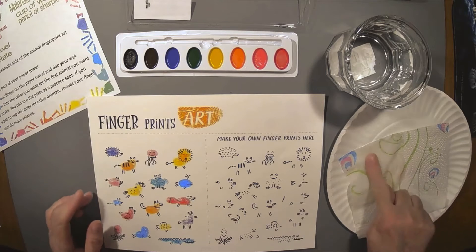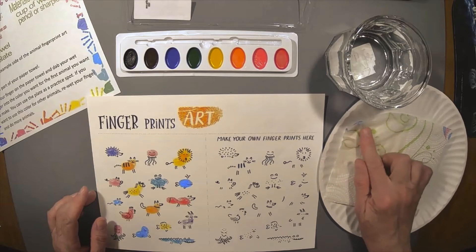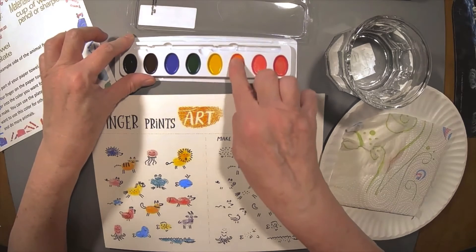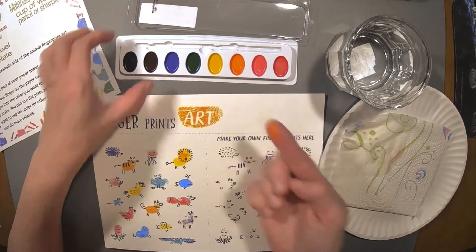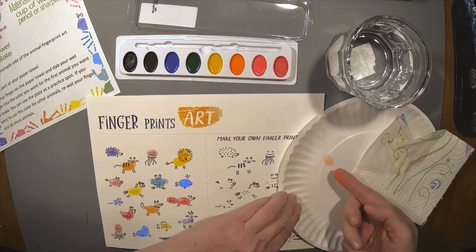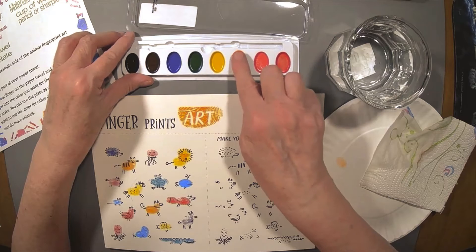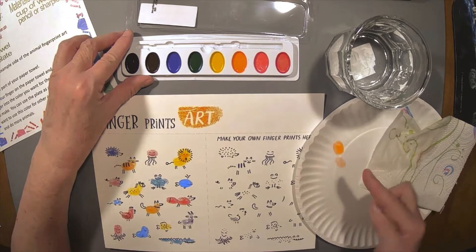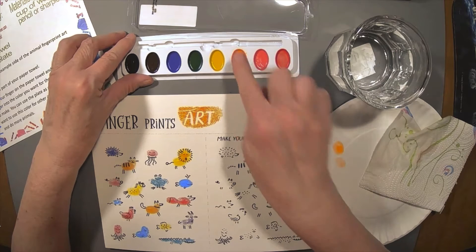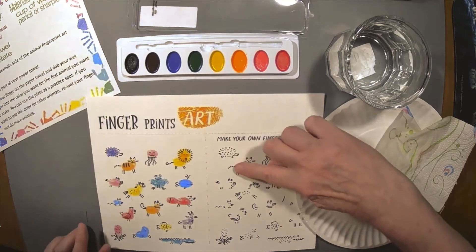So what we're going to do is get a little piece of our paper towel wet, and then get our finger wet. Then we're going to dip onto the color you want to use for your first animal. You can test it out on your paper plate and see if it looks okay. If it's too light or too faint, you can get a little more water. If it's too wet, just keep rubbing your finger around in it to get it to the consistency you want.